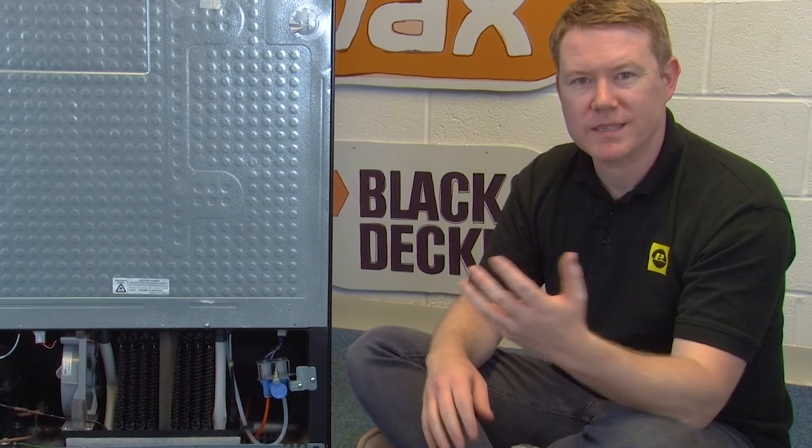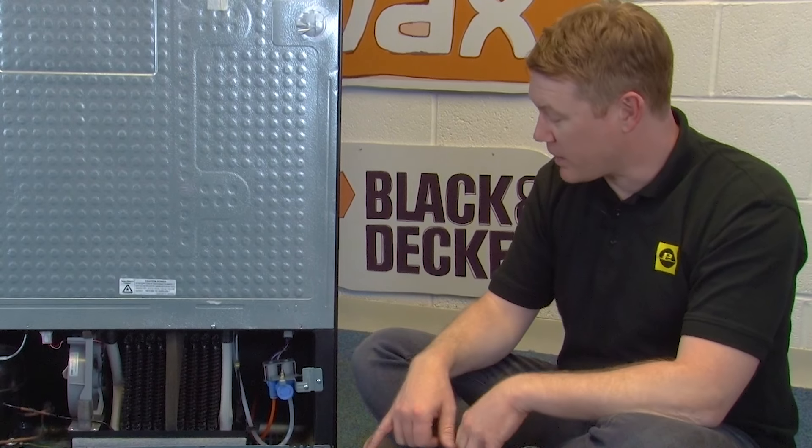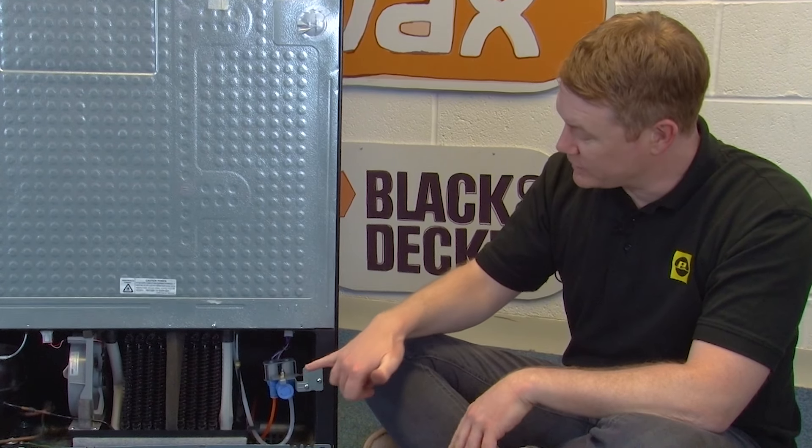Whilst you're checking for where noises are coming from in your fridge freezer, it's a good idea to check for safety issues too. Check out our video which takes you through some important safety checks that you yourself can carry out on your fridge freezer. If you have a water dispenser or ice maker on your fridge freezer then the noise could be caused by a faulty inlet valve.